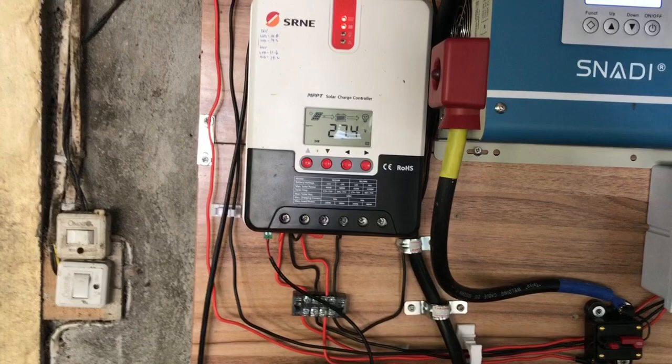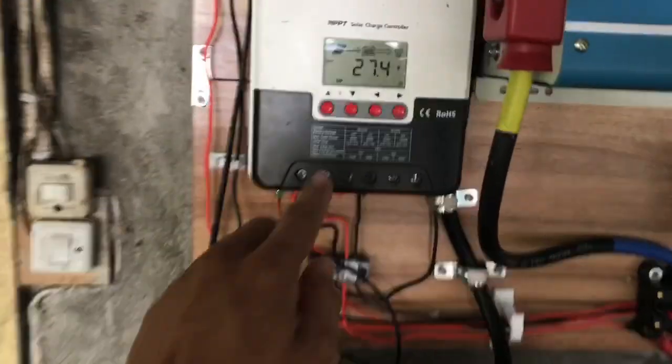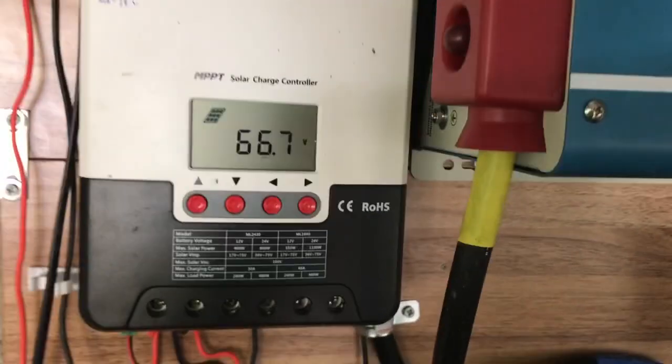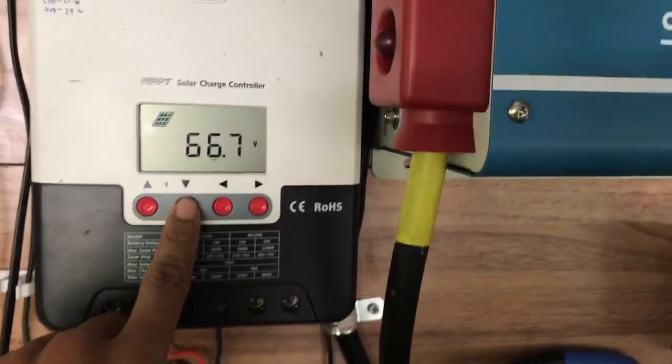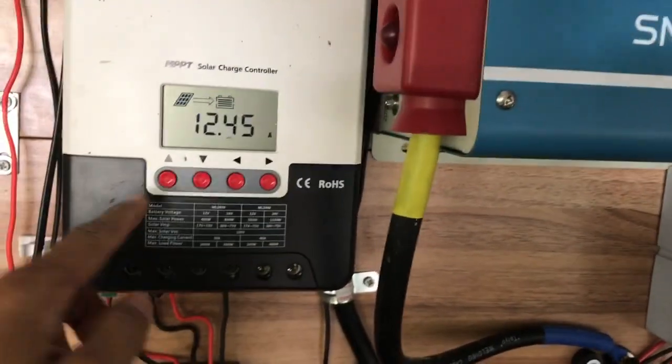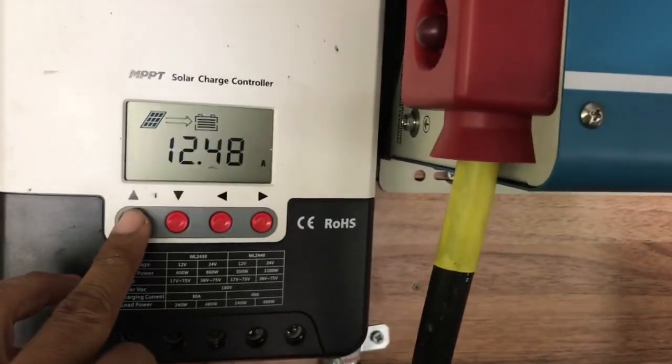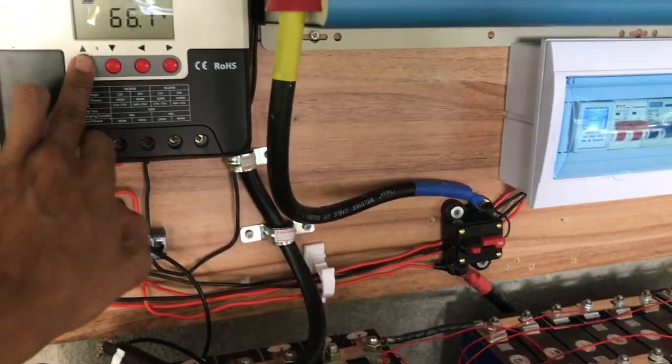I only have a 400-watt rating of solar panel but I can get more than that — it more than doubles the wattage rating. This is the proof: using Ohm's law, 67.7 volts from the panel multiplied by the amperes produced by the panel gives you the wattage.